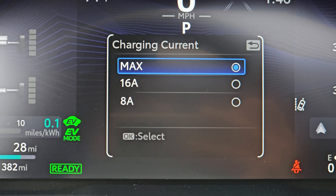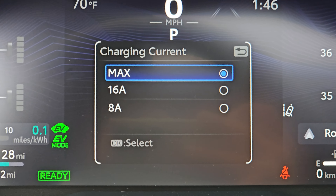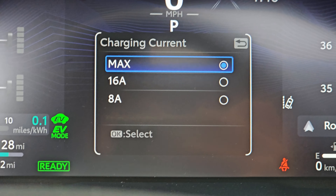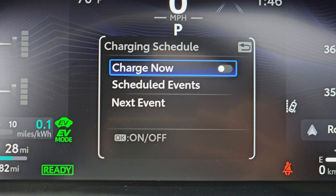What charging current you'd like to enable — so if you have like a 15-amp outlet, which I actually do, and you want to make sure you don't blow a fuse, you can actually do 8 amps and just limit it to that. Of course, your charging will take even longer — I think it's 16 hours if you go that route. And then you can set the charging schedule.